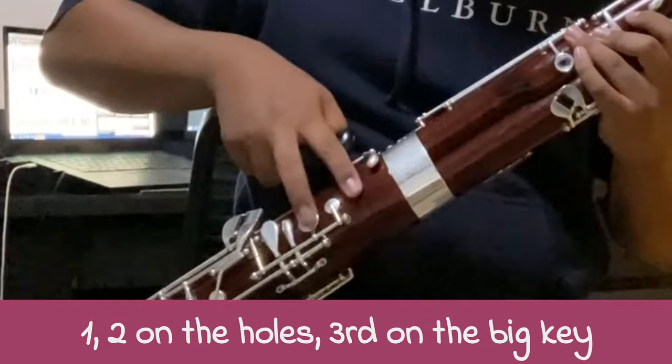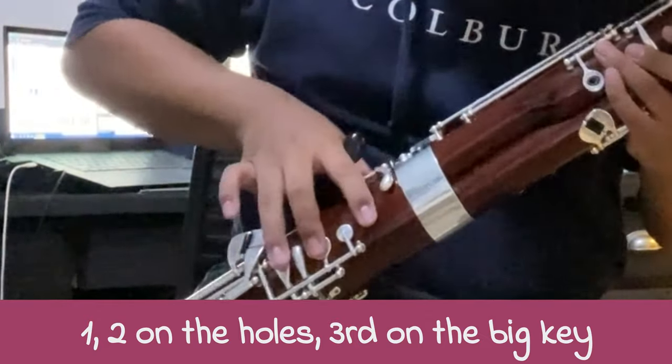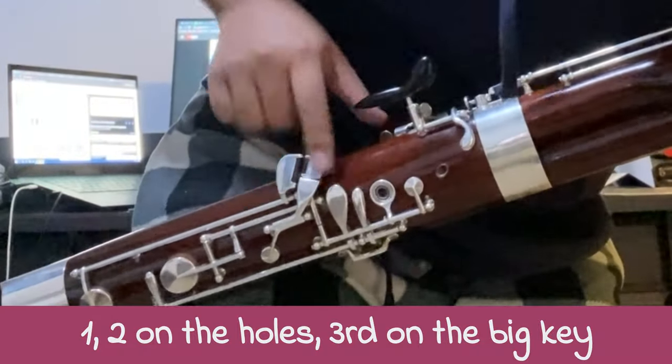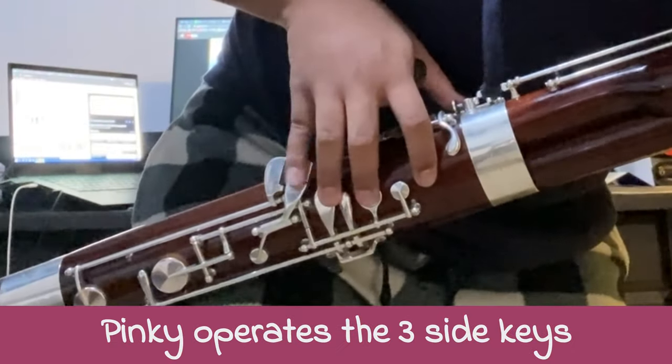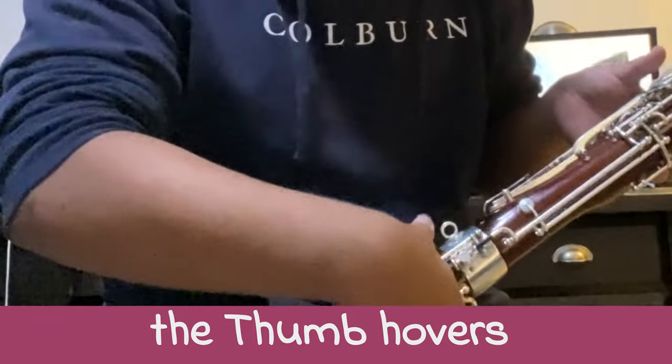Next, right hand. Your index finger goes on the first hole. Your middle finger goes on the ring hole, which has a ring on it. Your third finger should be on the big flap right here, next to this key. This is your ring finger right there. Your pinky should hover around this key. Your thumb should just be hovering in the air and shouldn't be touching a key.